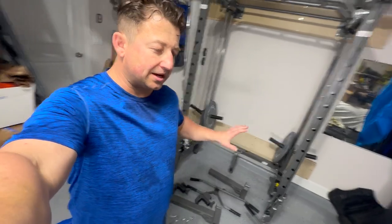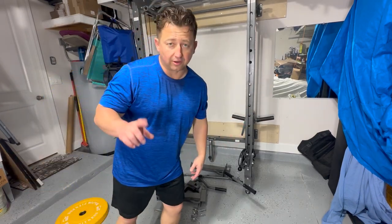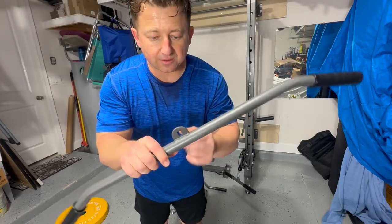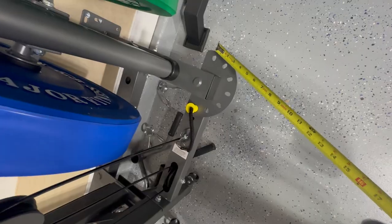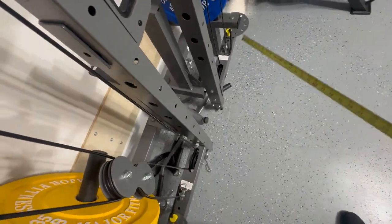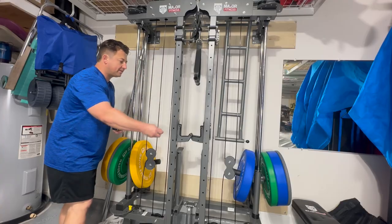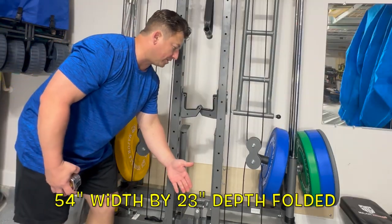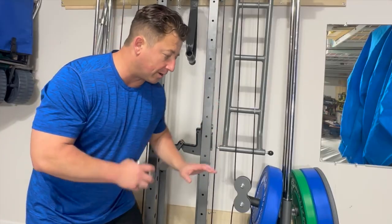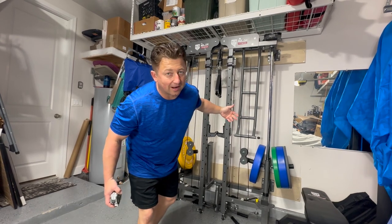If Major Fitness doesn't release upgraded pulley attachment systems, there are aftermarket brands you can buy to get the quality you're looking for. Folded up, the rack takes about 23 inches of space off the wall with a width of about 54 inches. If you need space in your garage or basement, you can fold it up and stack stuff in front of it — that works really well for my lifestyle right now.